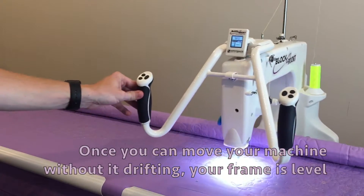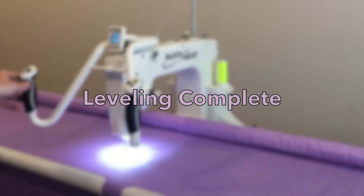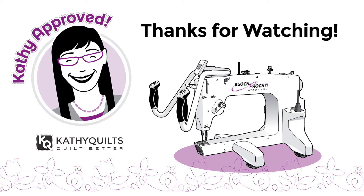Once you can move your machine without it drifting, your frame is level. Thanks for watching!